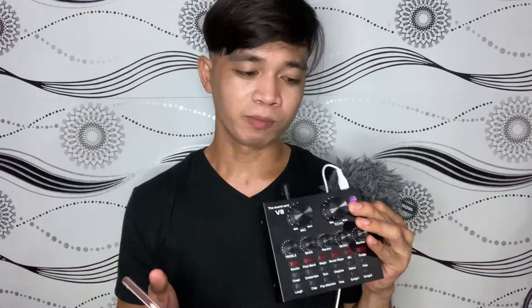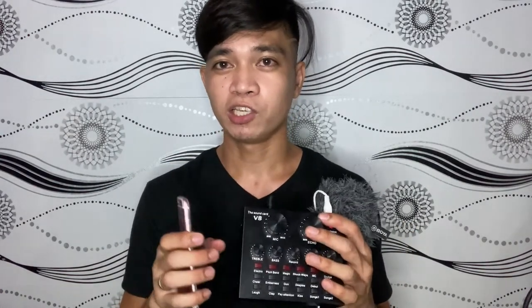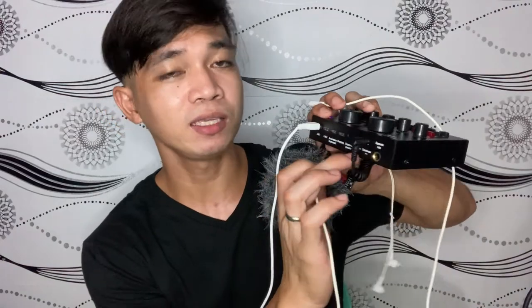Kadalasan yung ginagamit ko naman pag record, yung ginagamit kong camera yun din yung ginagamit kong pang-record. Kaso ngayon yung ginagamit kong phone ngayon walang saksakan ng 3.5mm jack, kaya mag-test na lang tayo. Bago natin i-test, maglagay muna tayo ng headset — ilagay natin to dito sa may headset port para mamonitor natin yung boses natin.